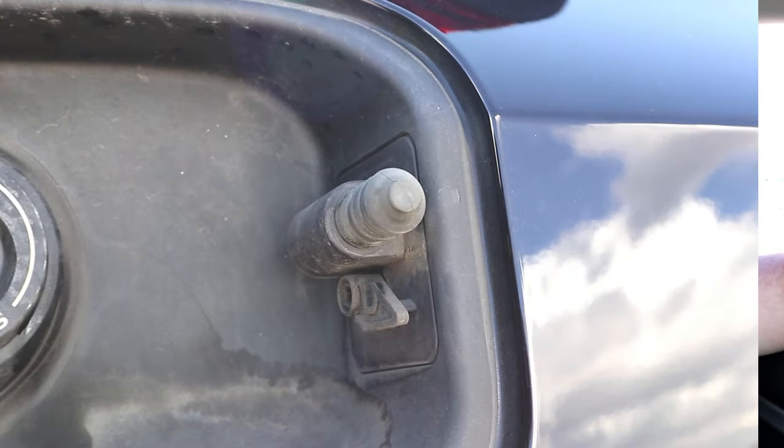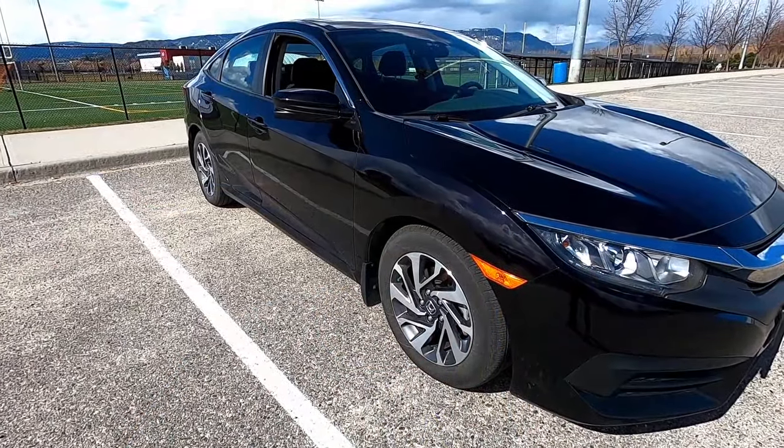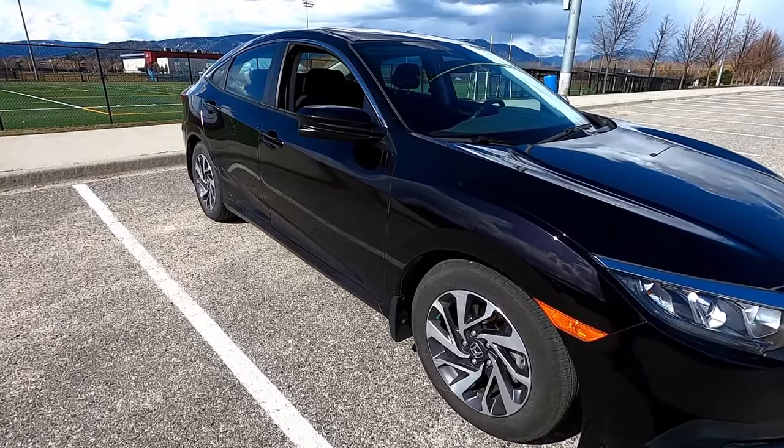Today we're gonna be showing you the secret lever or release cable that allows you to manually open up the gas door on your Honda Civic. This is a 2016 Honda Civic EX, but the process should be very similar if not exactly the same in a 2017, 2018, 2019, 2020, and so on. If you do have one of those other years or a hatchback — because this is a sedan — I'd love to hear about it in the comments section below.